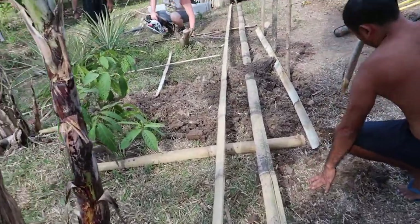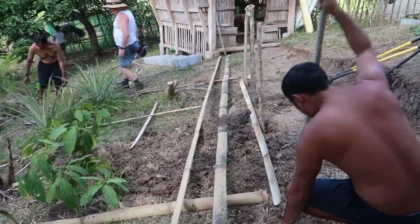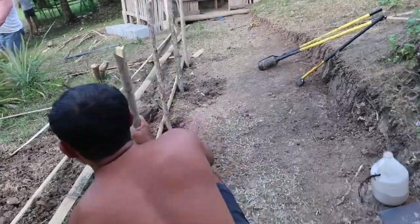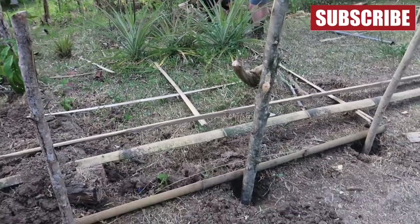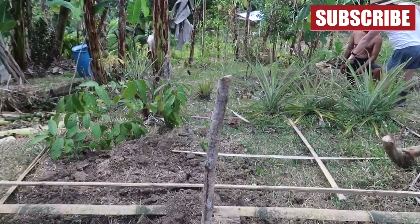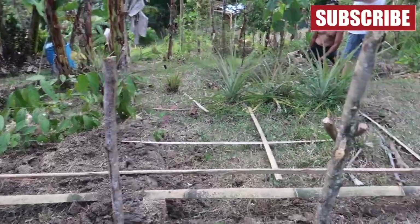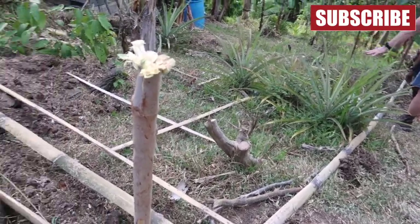They dig here because this is going to end up about that height. We don't want to extend that in because then it's going to be too high, so we need to keep that level and just flatten it so you don't slip off.